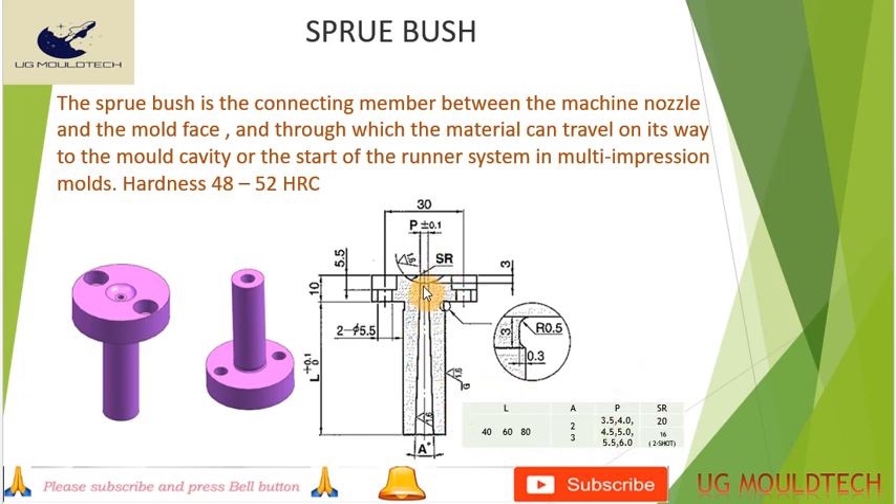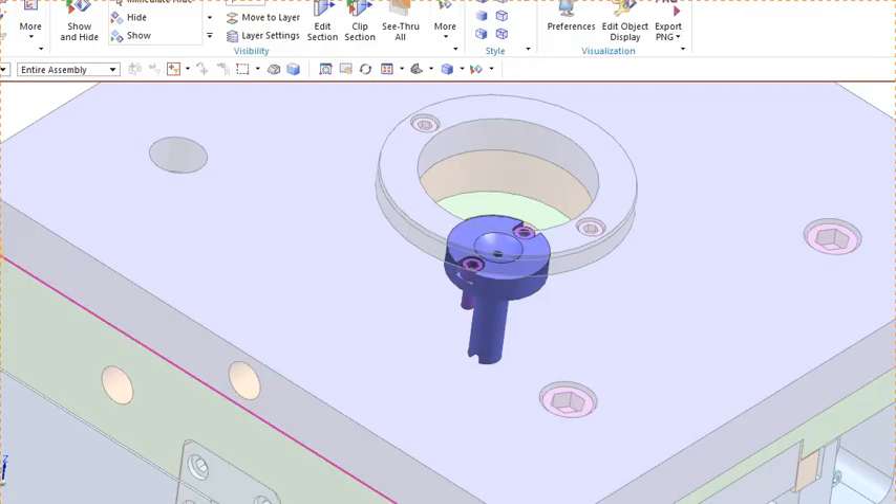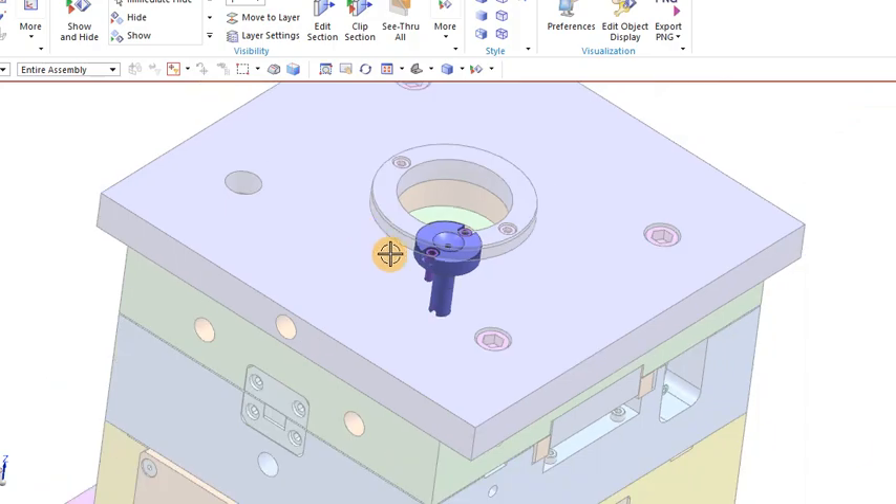The design of the sprue bush should have a taper angle of 3 to 5 degrees. The diameter P will depend upon the component or the plastic size and capacity. We can increase the P diameter accordingly. The length L is also chosen according to the mold — we use 40, 60, or 80 mm lengths.